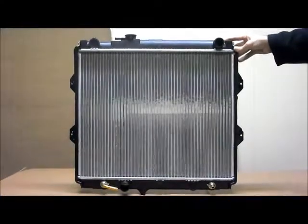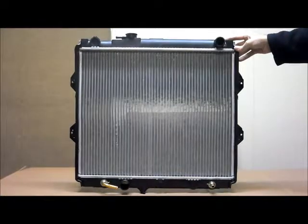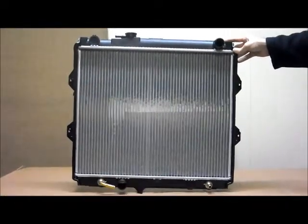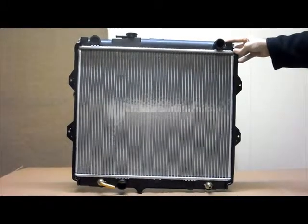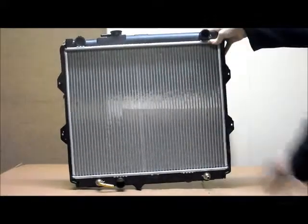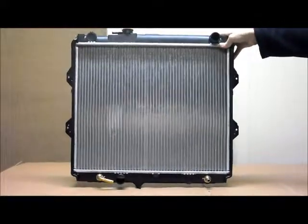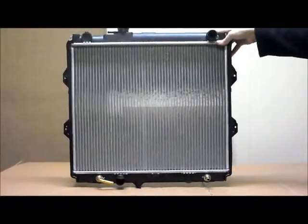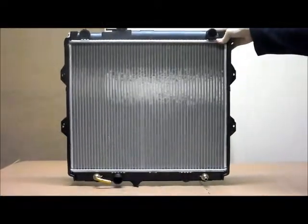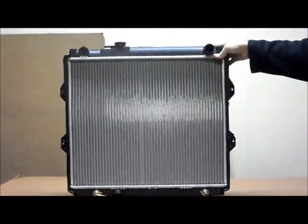This is the Autoparts radiator to suit the Toyota Hilux, RZN and LN, two wheel drive utes from the 10th of 97 to the 1st of 2005. This is for the petrol engines only — there are a few diesel variants within that year, but this is for the petrol type only, with the later 2005 models as well.